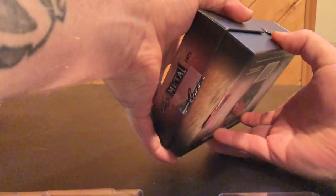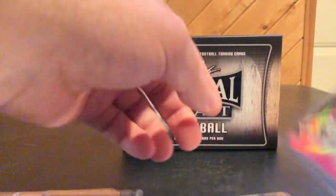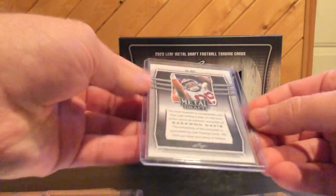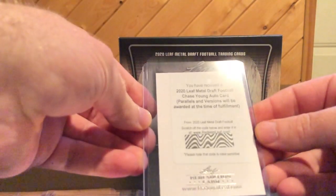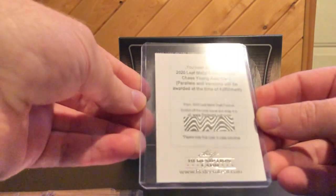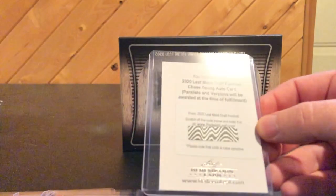I left one in there, guys. So I'm sitting there looking at my things and I only got four. The next hit — this one's kind of similar to last year's — is Raekwon Davis, 13 of 20. And then the last one is a Leaf Metal Draft football Chase Young Auto. Parallels and versions will be awarded at the time of fulfillment. So, a redemption for Chase Young.